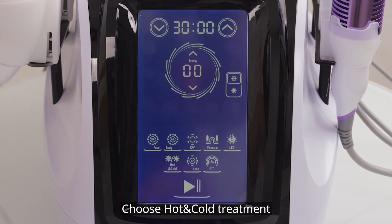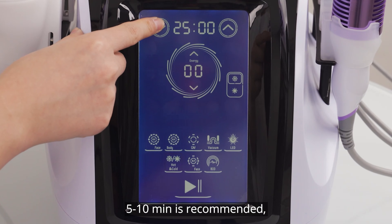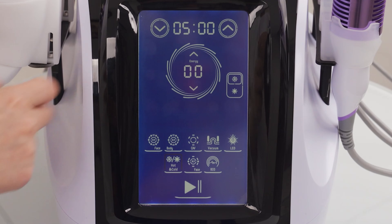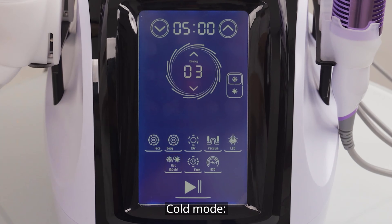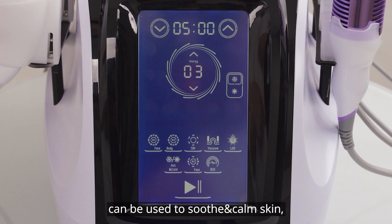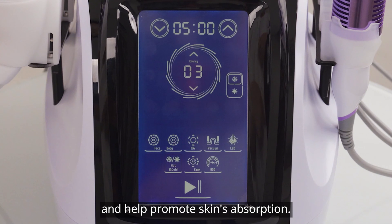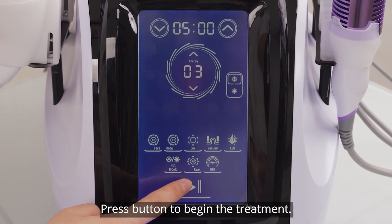Choose hot and cold treatment and set parameters; 5 to 10 minutes is recommended. 3 to 7 intensity level is recommended. For mode selection: Cold mode can be used to soothe and calm skin, relieve acne, and minimize pore size. Hot mode can be used to expand pores and help promote skin absorption. Apply gel or face essence evenly before treatment, then press the button to begin the treatment.